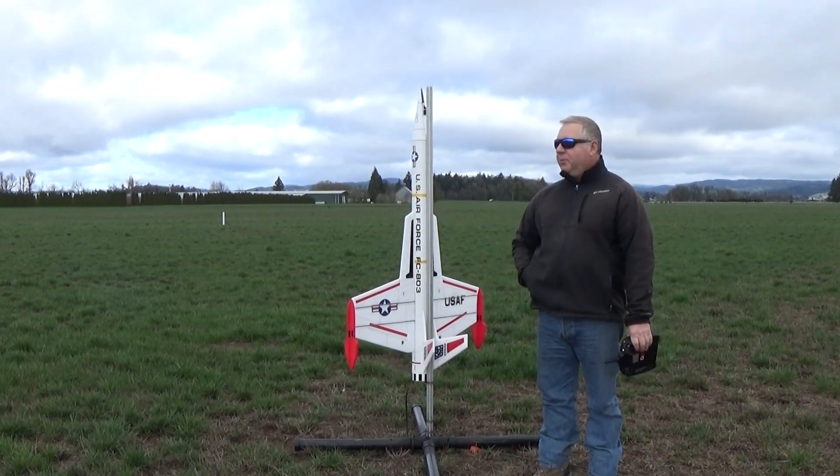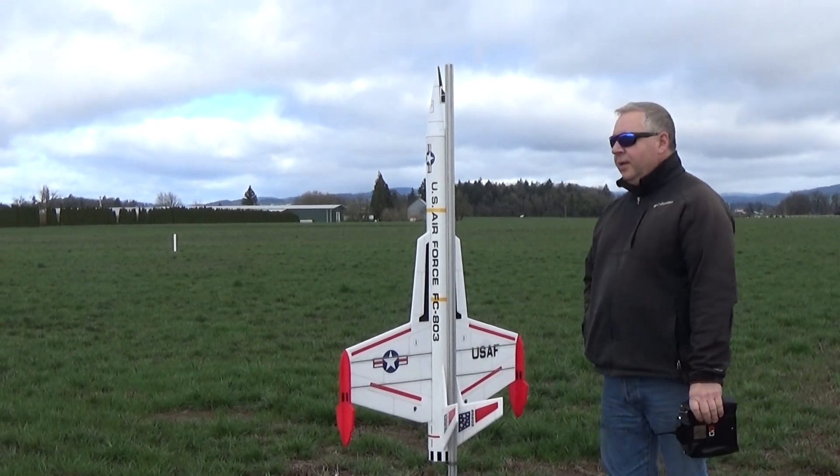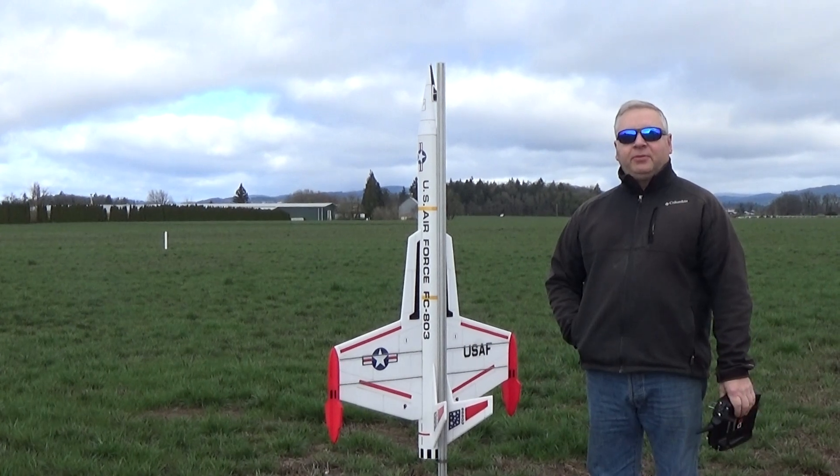Hey, this is Frank Burke again, and I'm back with my upscale Interceptor. This is an upscale of probably my favorite model rocket kit as a kid — it's called the Interceptor.